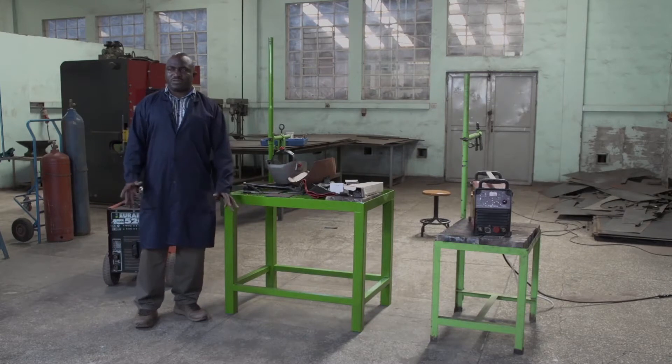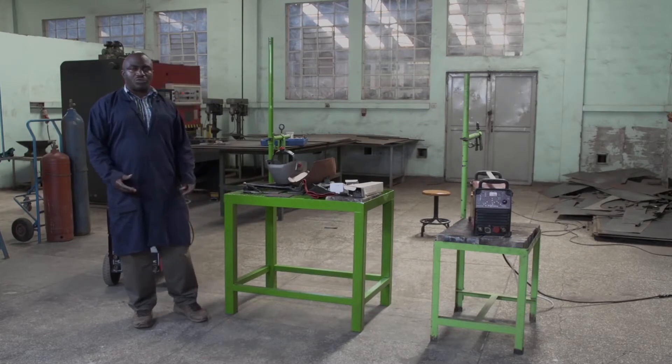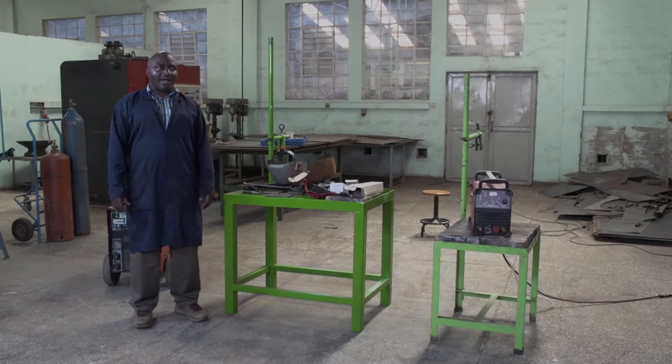Hi, I'm Jean-Pierre Nsabiman, instructor in welding. Today we are going to see how to set the welding machine. We have different welding machines, but today we are going to see the shielded metal arc welding machine. Before we do the settings, I would like to introduce what is the shielded metal arc welding process.